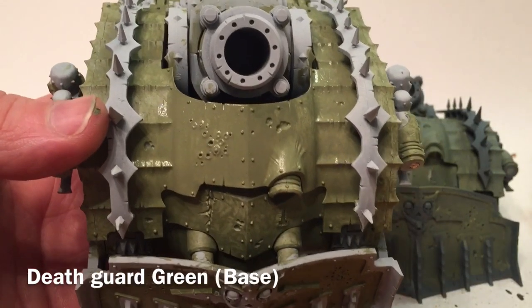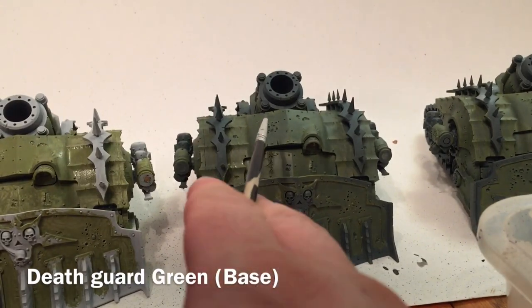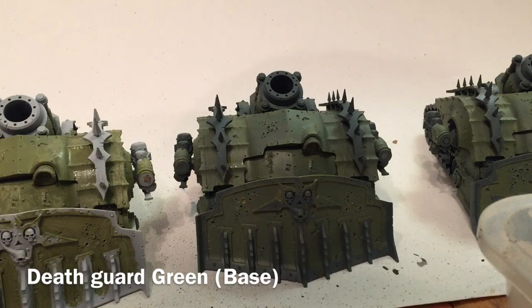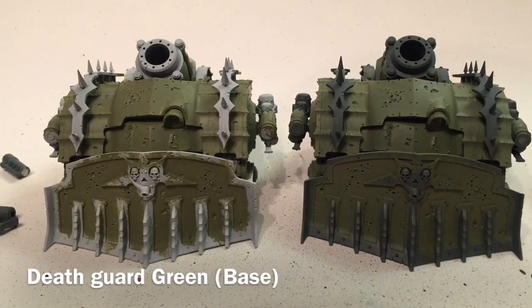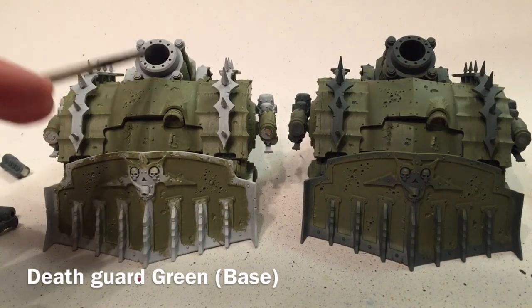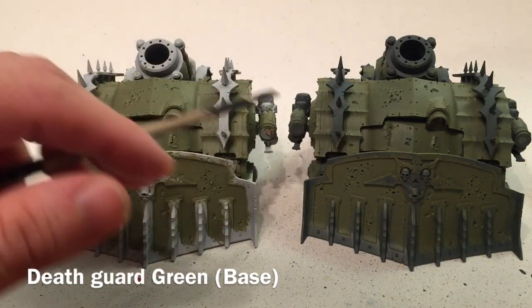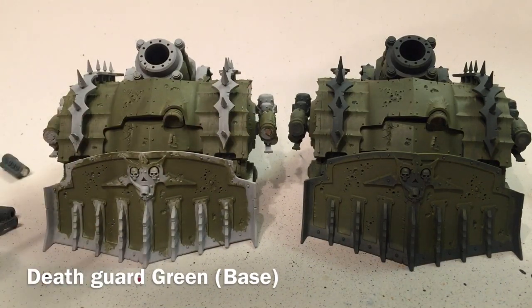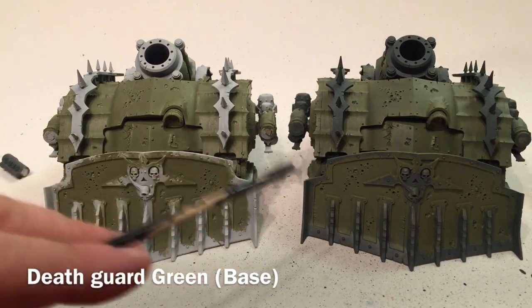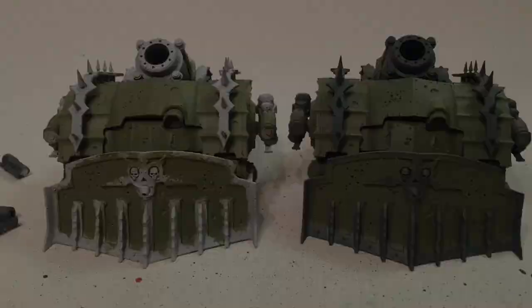We finished our Death Guard Green and there's no difference in final color between the two tanks. That said, the lighter base color actually needed a third layer to really bring out the green, whereas the gray one did not. So if you're not going to prime with Death Guard Green spray, I'd definitely use a darker base — gray or black — over the lighter white.